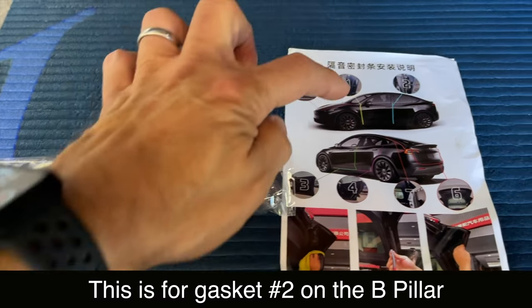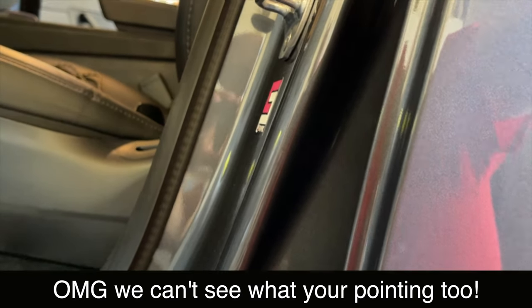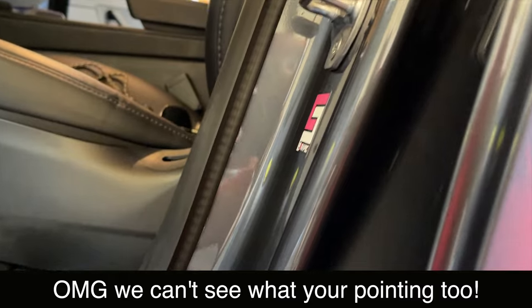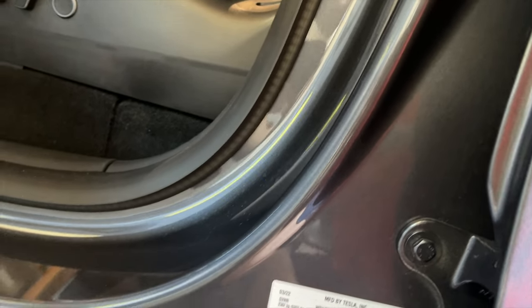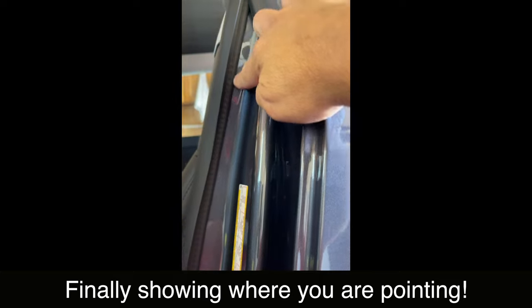Just sharing a little confusion: the instructions say B pillar with a picture of number two right over here. As I look at the car I'm like, okay, this is the other door so it's not that. But this is actually part of the B pillar, and so is this here. I'm assuming it's this flat part near where the molding comes through. After looking, I made an executive decision: for the B pillar I'm just going to put it right here, tuck it up towards this harder rubber, and then run it all the way down.